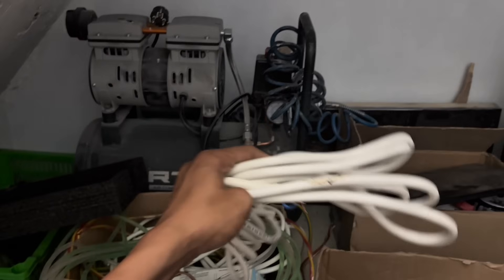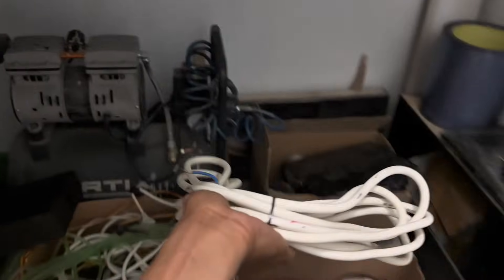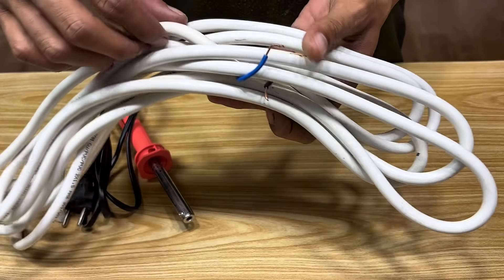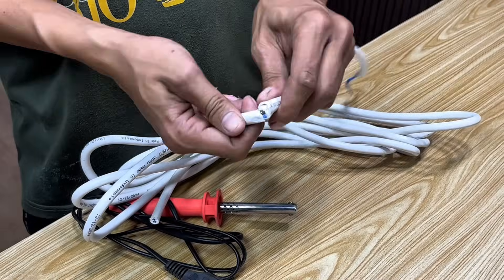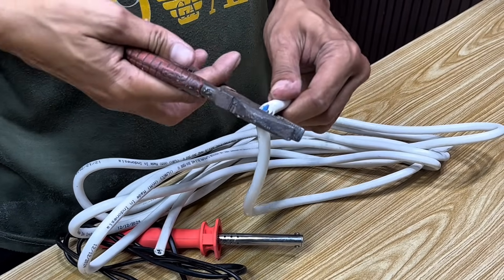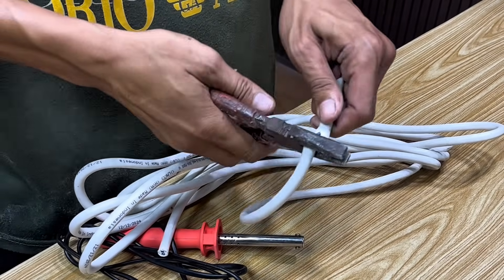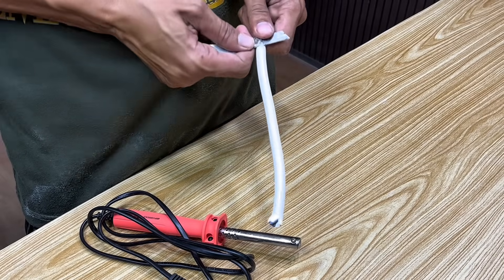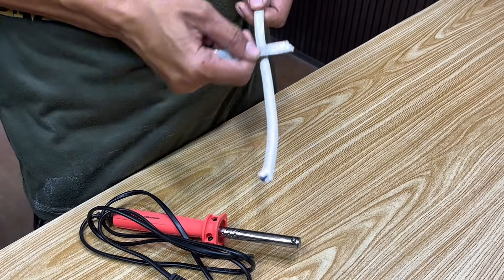We'll prepare a single electrical cable, a common sight at home. This cable has a crucial component that's often overlooked: brass wire. It's this brass wire that we'll use to create something extraordinary. With a few tricks and a simple process, we can repurpose this brass wire to create a high-quality soldering iron, one that can even rival the brand new solder you'd buy in a store.